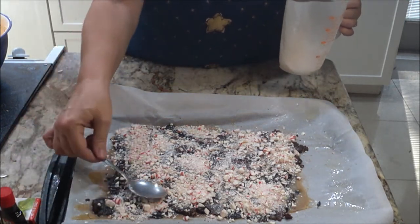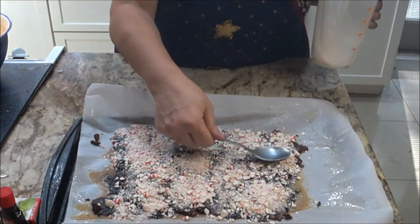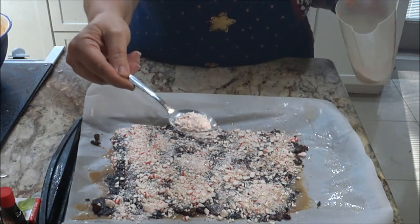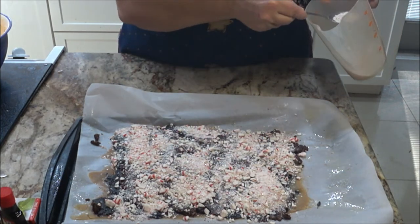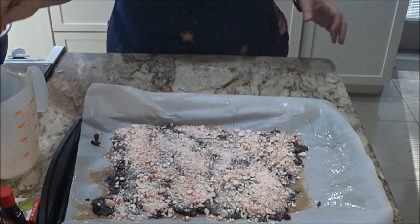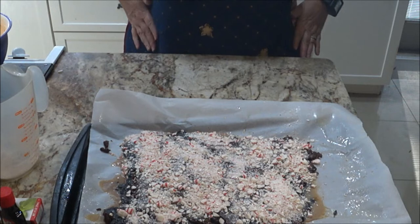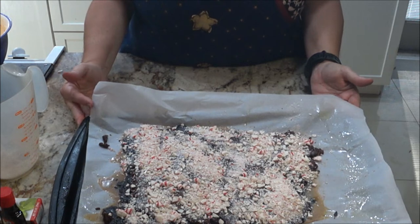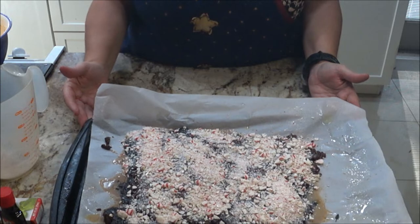I might have should have gone a little more finely on the candy — there are some bigger pieces in there I should have chopped a bit longer. But it's the first time I've ever done it, so there you go. Now I'm going to let it cool — you let it cool for an hour, and you can put it in the fridge or the freezer to speed it up, or just leave it on the counter.